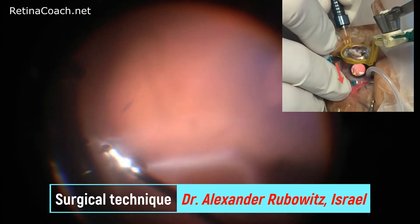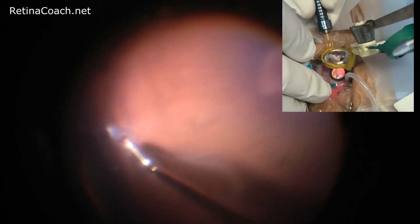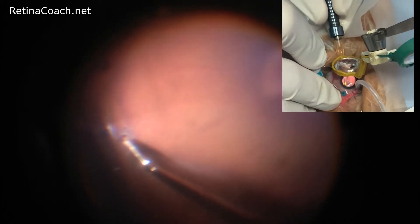Eye rotation toward the break facilitates maximal fluid drainage by creating a gravity-induced fluid shifting. The reflex between the air surface and fluid changes as the fluid needle tip enters the fluid meniscus. This can be used to assess whether there is remaining fluid still present in the vitreous cavity.